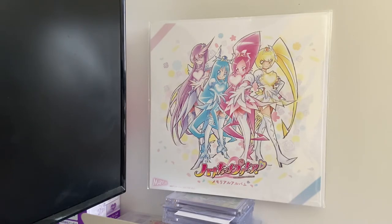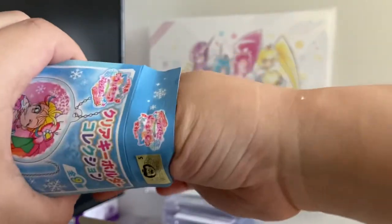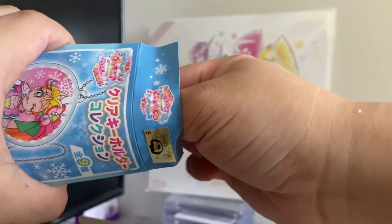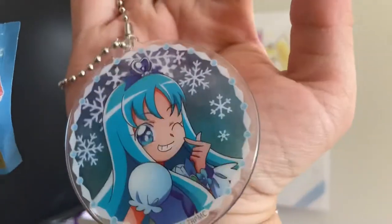The adhesive is really bad. I opened it. Next one.